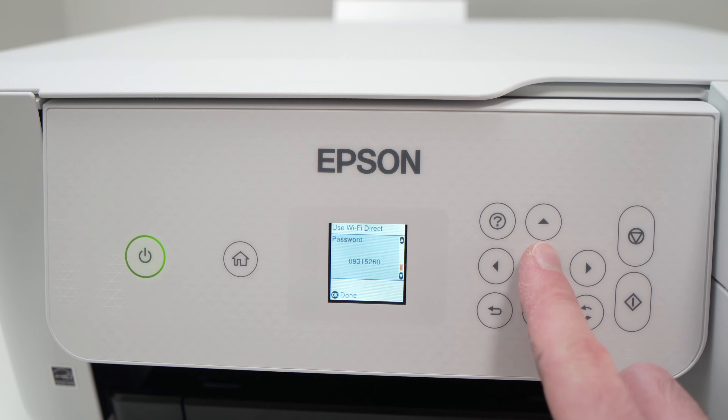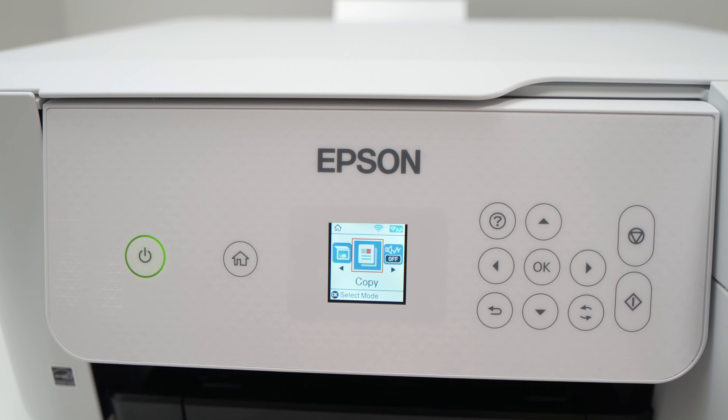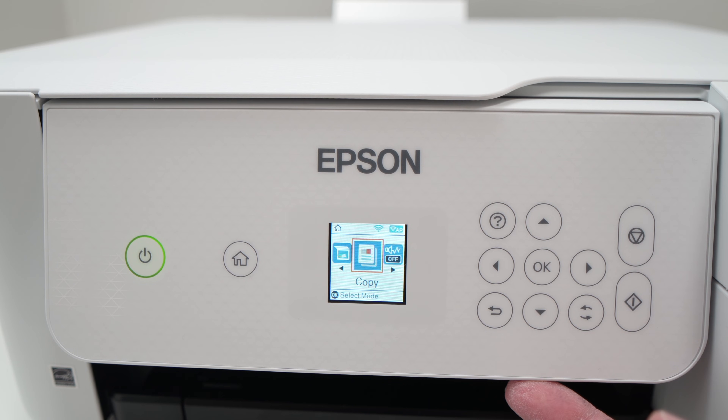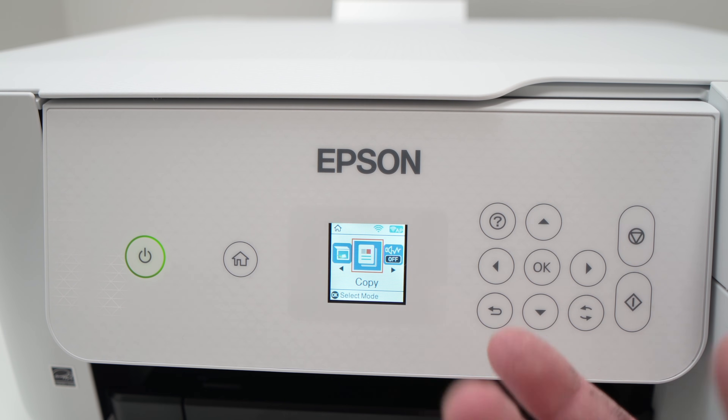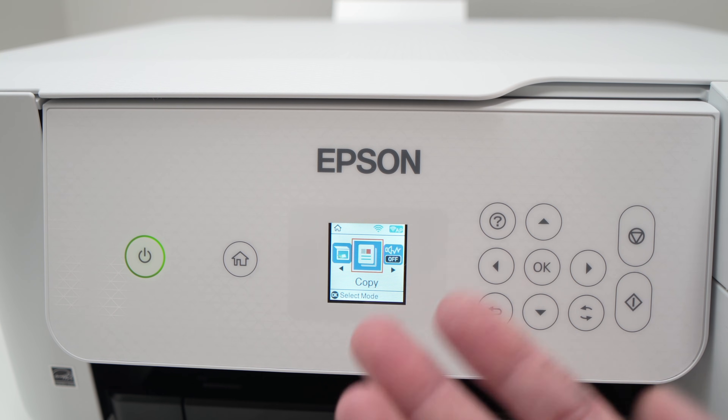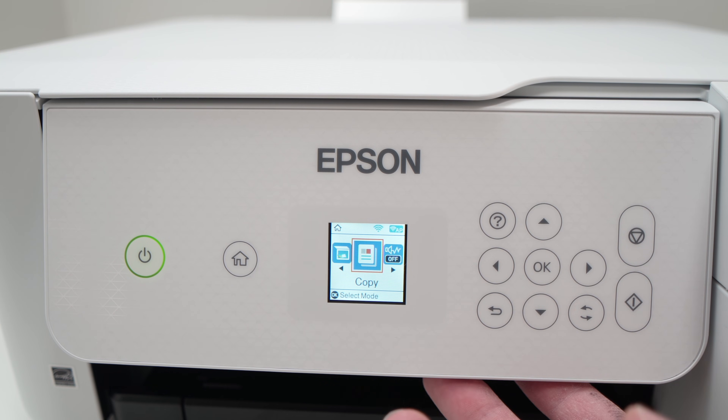Once you're connected, simply press OK, press home, and start connecting your device to your printer and start printing. This is how easy it is to connect your device directly to your Epson EcoTank printer. I hope this was useful — if so, please leave a like, subscribe, and I'll see you in the next video.